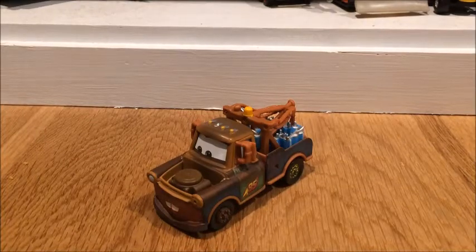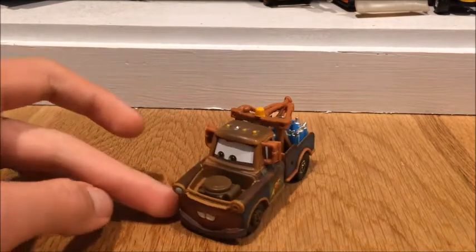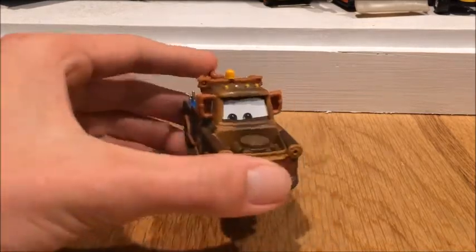What's up everybody and welcome back to another Disney Cars review. Today I am going to be reviewing Mater's All In All Cans, suggested to me by T-Toys Reviews. That's going to be the review of this amazing variation of Mater.